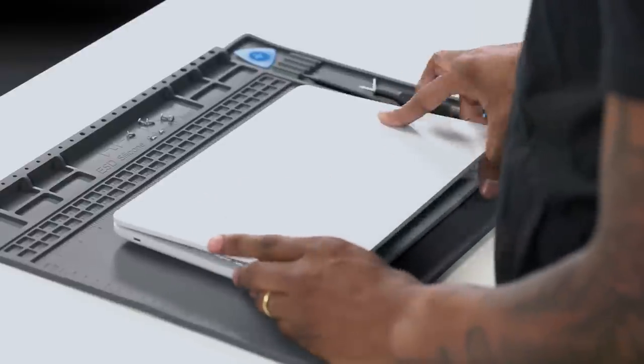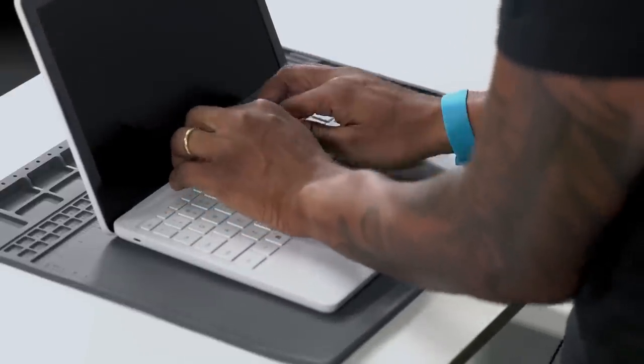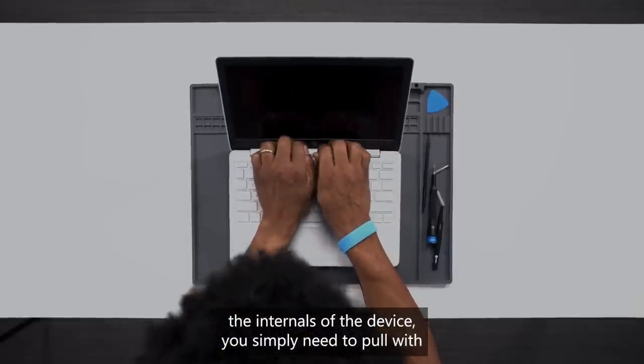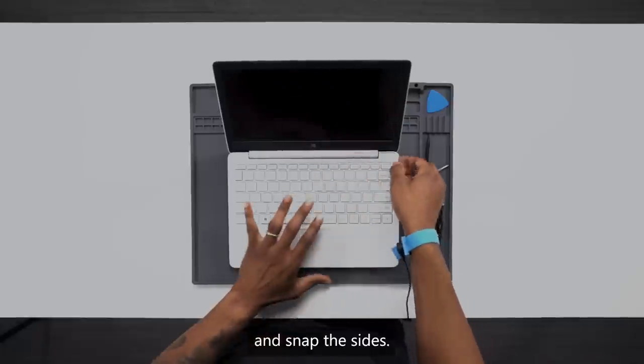Now we go back to the front. In order to access the internals of the device, you simply need to pull with your fingers or a tool and unsnap the sides.